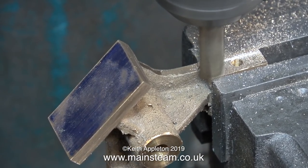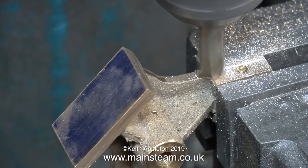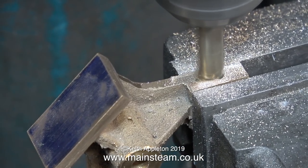Obviously health and safety rules do apply when using a milling machine, such as eye protection, and often a breathing mask is a good idea because these metal particles are quite small and I don't think I'd want to breathe them in.